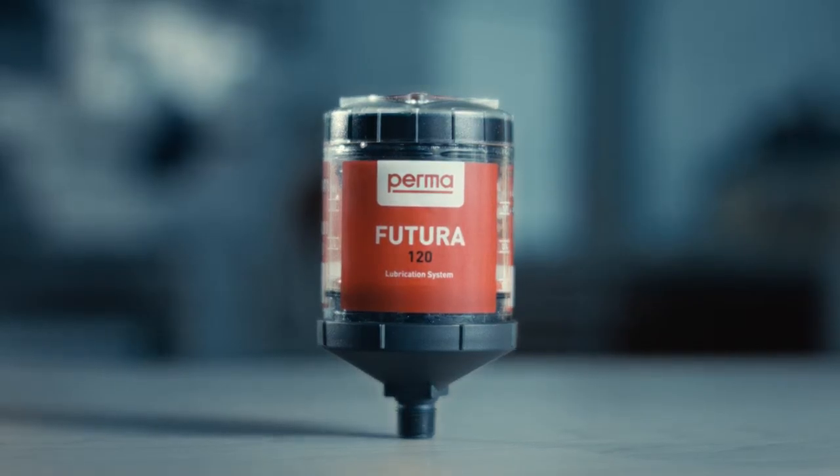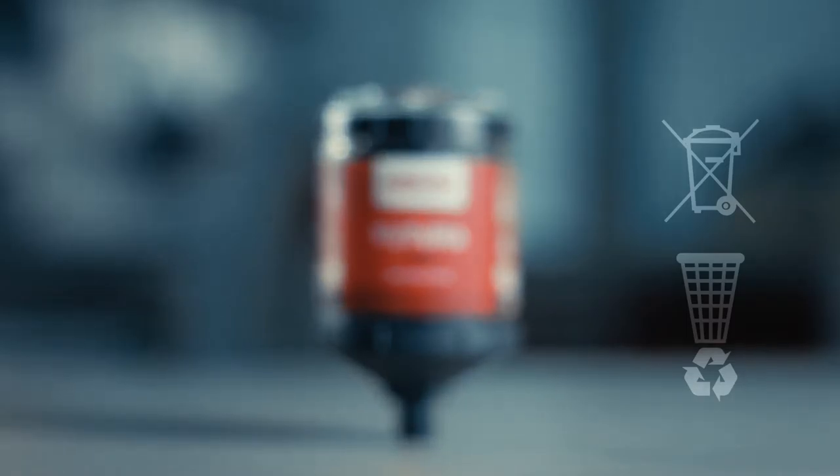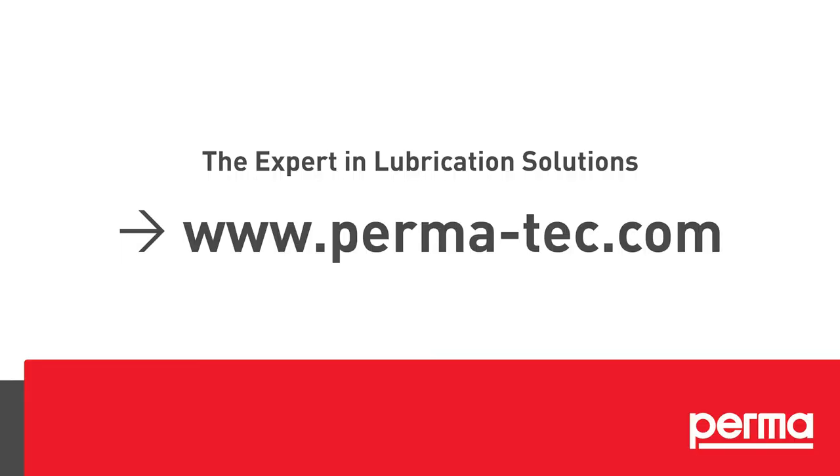For correct disposal, please follow the individual waste disposal regulations in your country. For more information, please check the operating instructions.